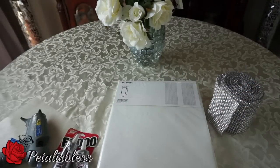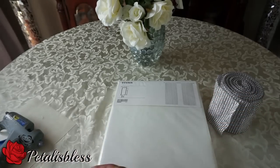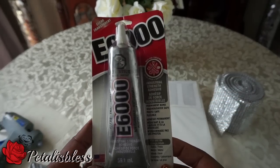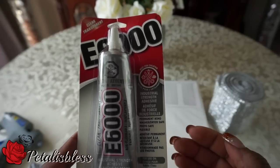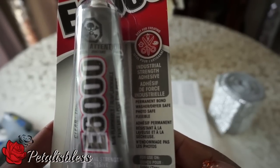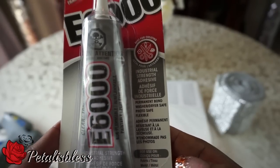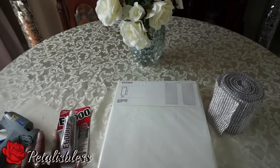We're going to be using E6000 and our glue gun. With the E6000, it says it's washable and it bonds things together, so I'm going to add the E6000 on the curtain so I won't have a problem if I need to wash them. Alright you guys, let's get started.